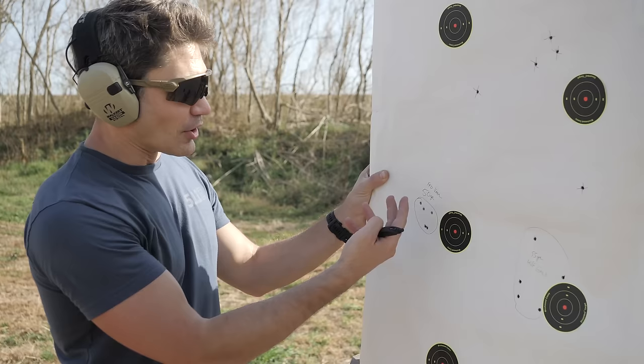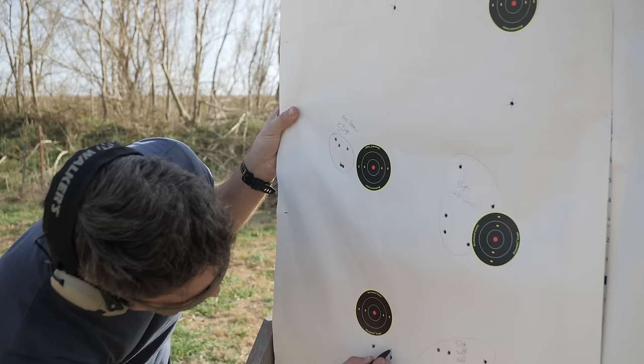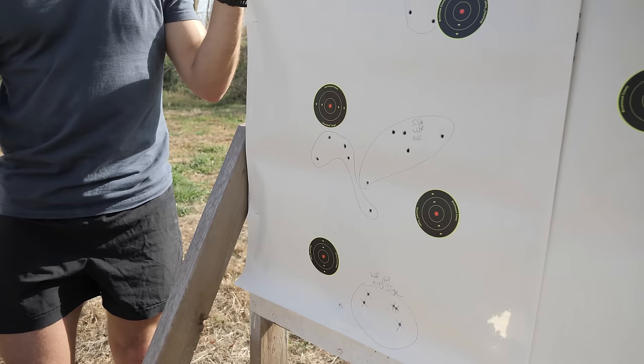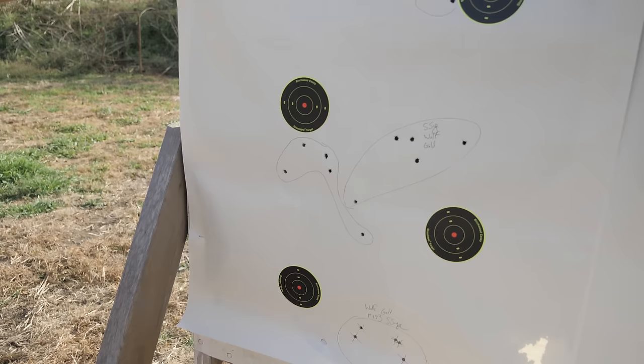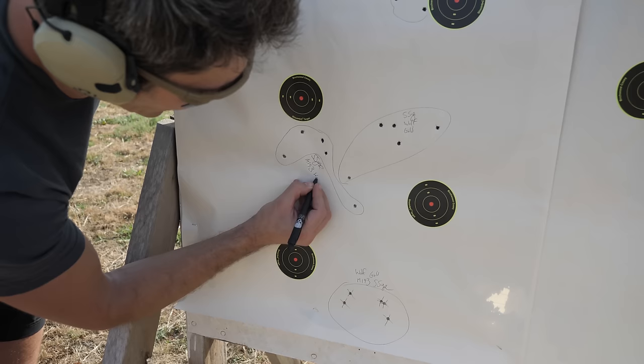Weird enough, the WWSD absolutely hated Wolf Gold, which is one of my favorite dollar-to-performance ratio rounds. With 55-grain M193, our average group size was about four inches — we shot a half dozen groups and couldn't do better than 3.3 inches, which was crazy. Meanwhile, cheap bulk-pack 50-grain American Eagle Varmint was shooting around two inches, probably better than the 73-grain match. Somebody who knows more about AR barreling and precision rifles needs to explain this to me. It might be a bad batch — I don't know.